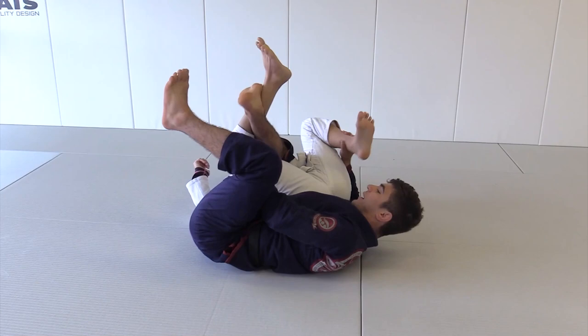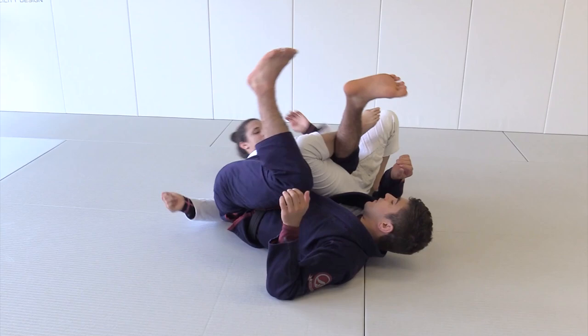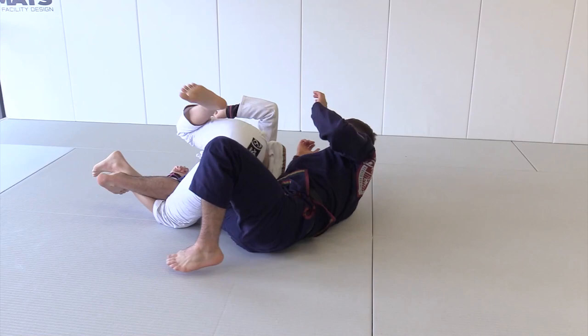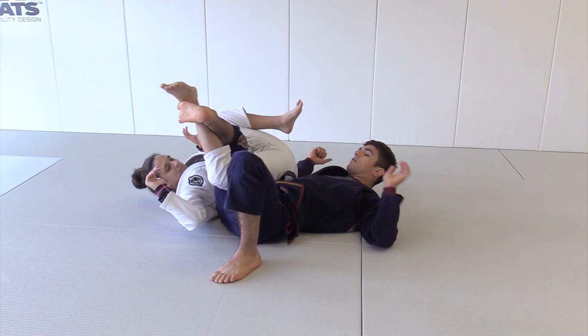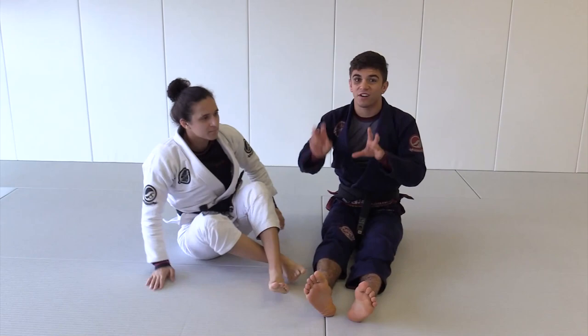I'm going to focus on hammering her leg down and hip scaping in. Hip scaping out. Now she's going to do the same thing. I step on the floor, I bring her knee down. Once I hip scape, my leg comes down lower and now I can bring her knee to the floor. This is going to teach you how to control her hips and how to bring her down. So let's work that.